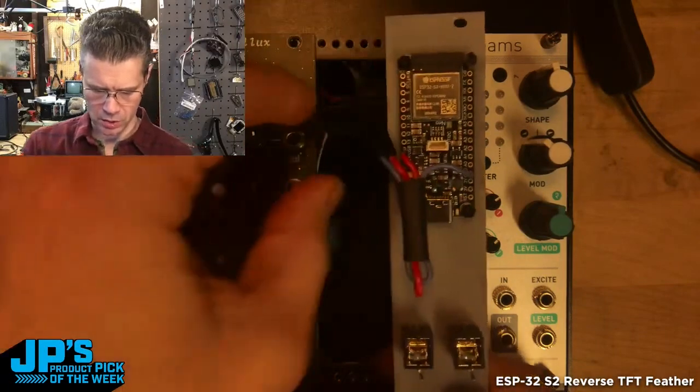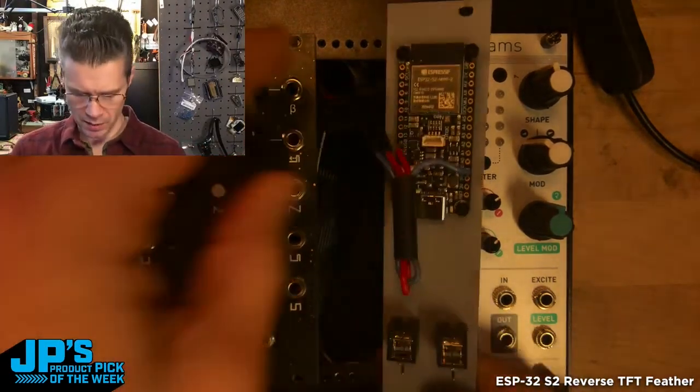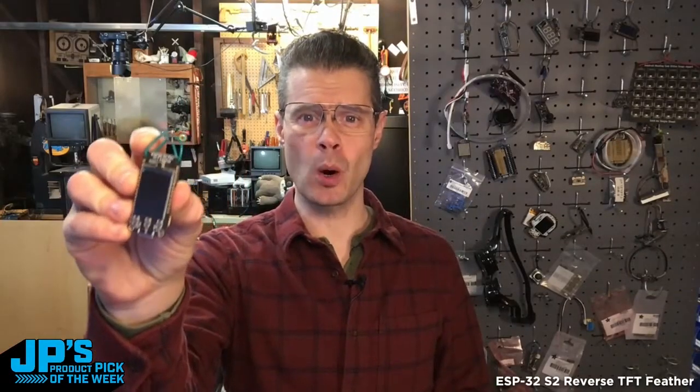Here you can see it's just sort of a temporary solution — the jacks aren't connected up to anything. This is just sort of a proof of concept. It is the ESP32-S2 Reverse TFT Feather.